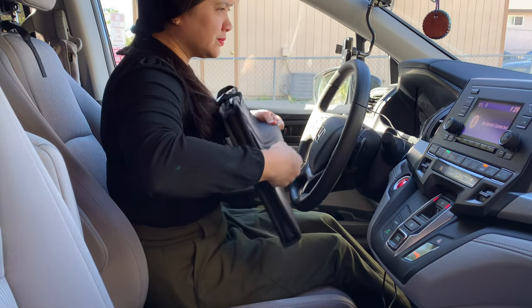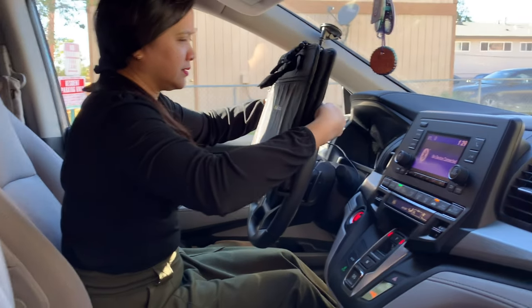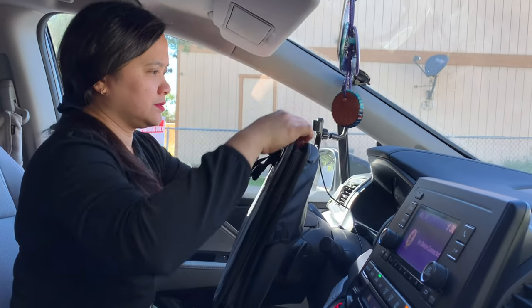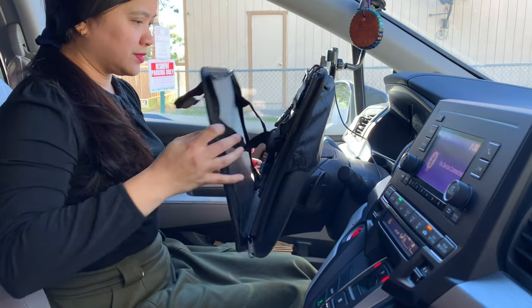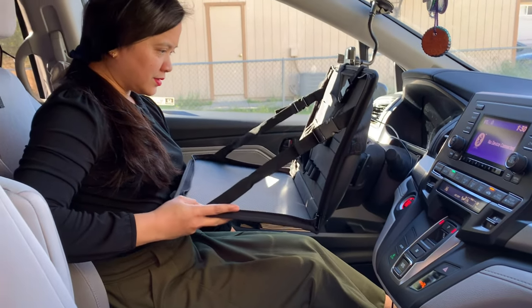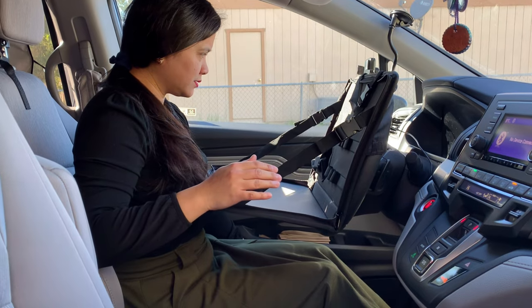You just need to put the outer packet of the storage bag on the steering wheel from top to bottom. Then open the storage bag and adjust the angle of the base — high or low — by adjusting the length of the fixing strap on both sides.